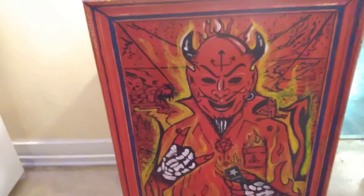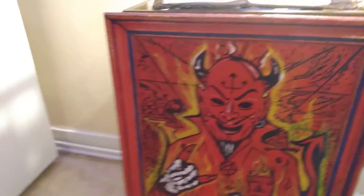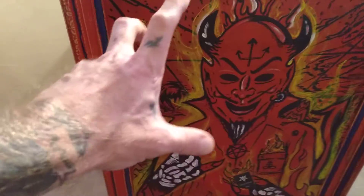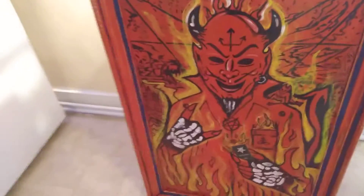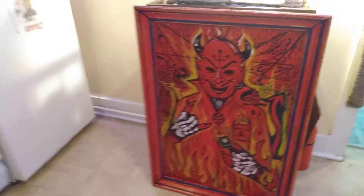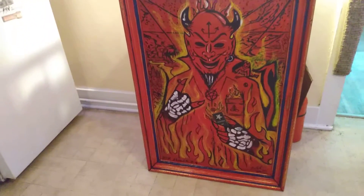I think I did a pretty good job with that. It's really hard to capture in video and photo — it really is. Video is the best for showing it.